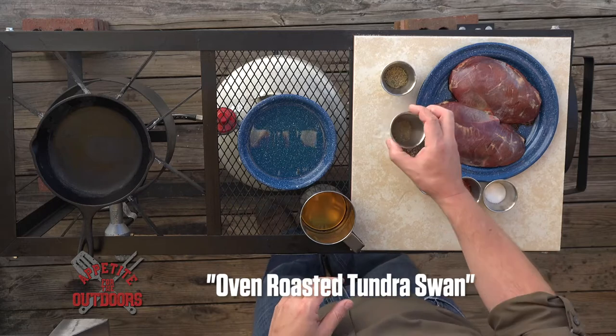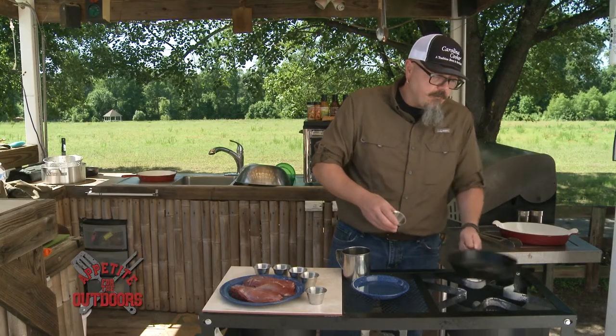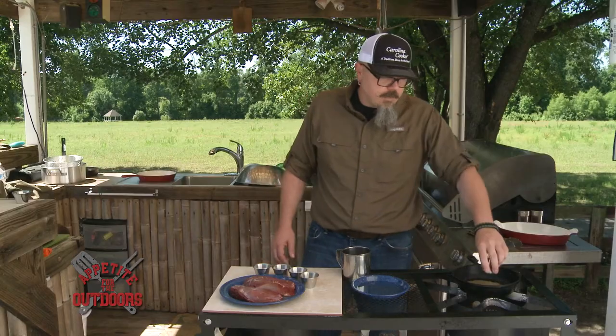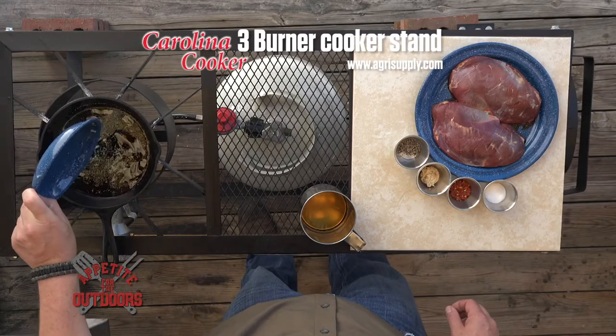What we're going to do first is take our celery seed and do a light toast on it to bring out some of the flavors and the oils in the celery seed itself. Next, we're going to put in our thyme and do the same. Then we're going to put in about a cup of vegetable oil.